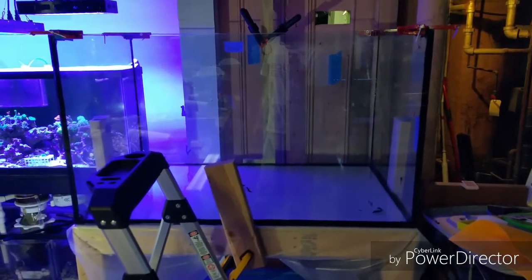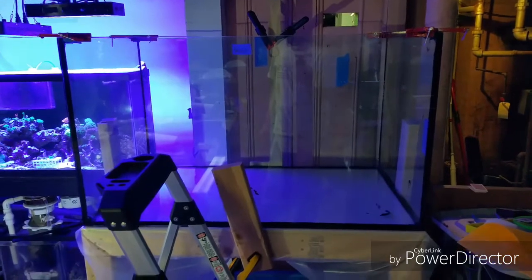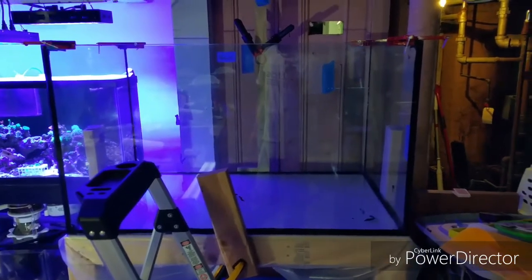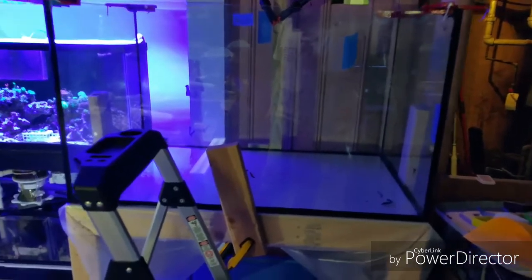There was a bit more waste than I wanted, but I got through it. Only about a tube and a third were used on this build, and I probably could have done it in one tube if I hadn't been as wasteful. I'll be building more tanks, so it's okay that I have extra black silicone.